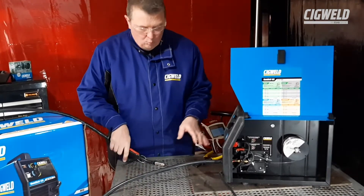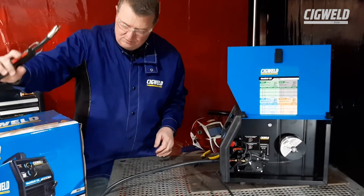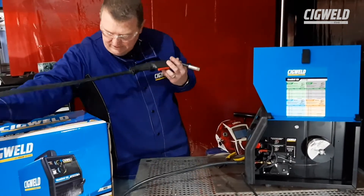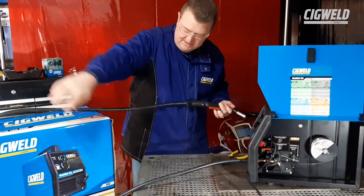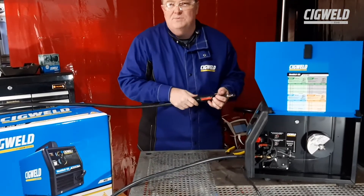Before we actually feed the wire through the gun, we need to keep the gun as straight as possible. For the demonstration here at the moment, I've got it back over the box and it's reasonably curved — it's not really tight. But if you have it rolled up, it's near impossible to feed the wire through.